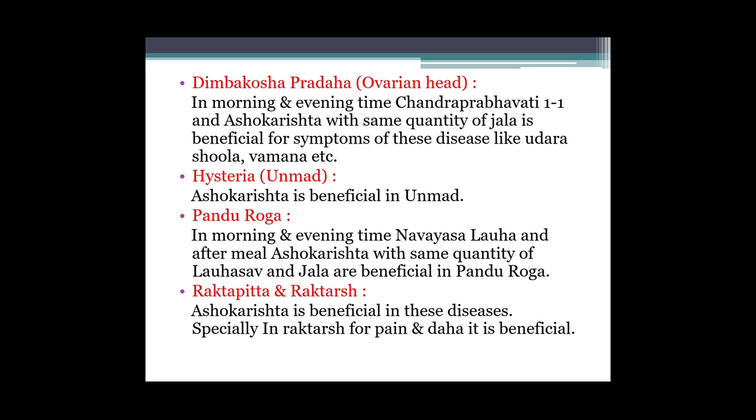Fir hysteria yani unmad mein - Ashokarishta is beneficial in unmad. Fir Pandu roga mein bhi dete hain - in morning and evening time, Navayasa Loha after meal, Ashokarishta with same quantity of Lohasava aur jal are beneficial in Pandu roga. Toh Navayasa Loha, fir Ashokarishta aur Lohasava ko pani ke saath mix karke dene se Pandu roga mein beneficial hai. Then Raktapitta aur Raktarsha mein Ashokarishta is beneficial, specially in Raktarsha for pain relief.